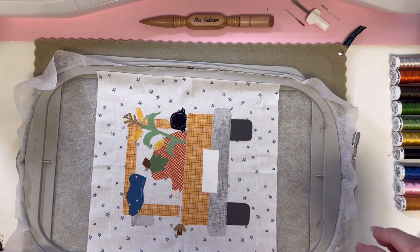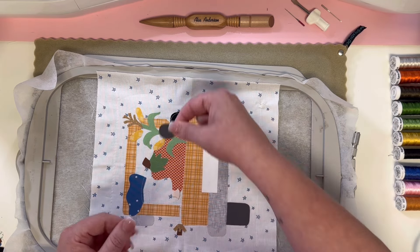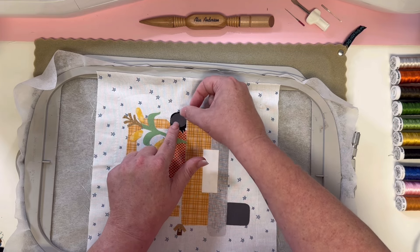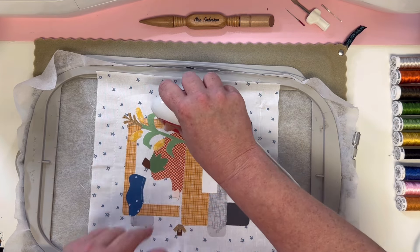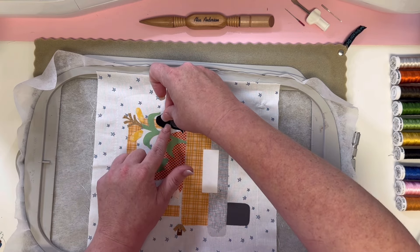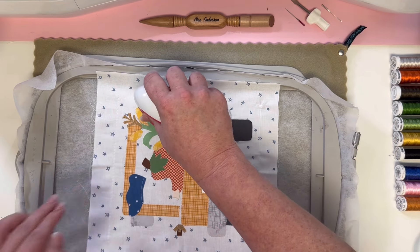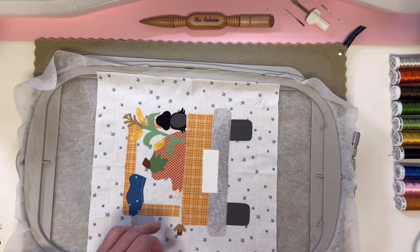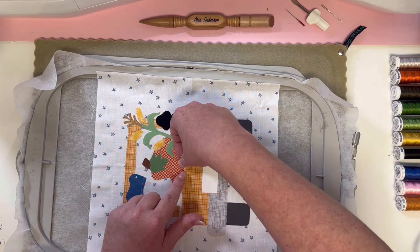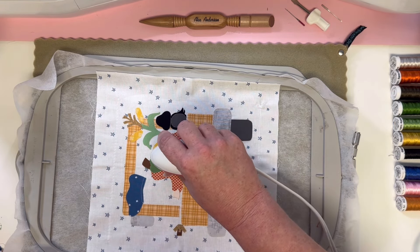And now we're going to do the little belly of our guy. It's not a perfect circle, so make sure you have it going the right way. Right in place, little guy. Wait till we get to his feet — oh my goodness, they're so cute! And then we're going to start working on this little guy's arm — the little piece of wood over here, just like so. And then our little arm.